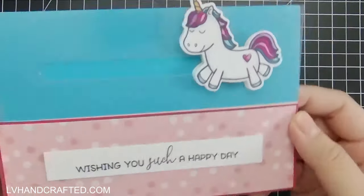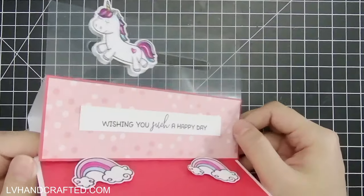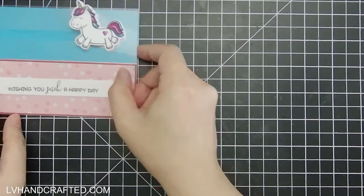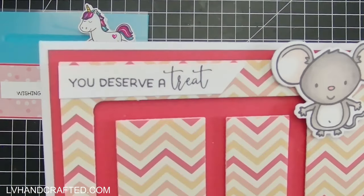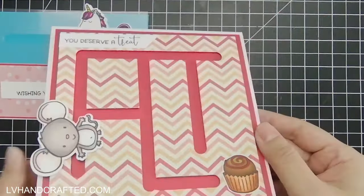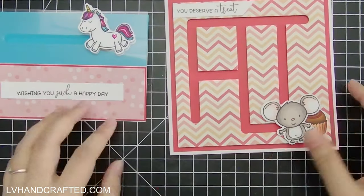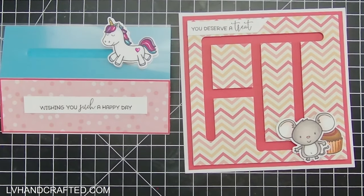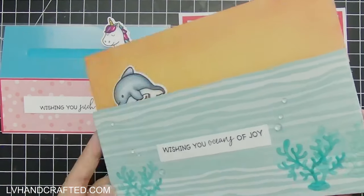Hello and welcome to my channel. My name is Lynn and in this video I'll be making cards using the Crafter's Companion box number 35. Here's a quick overview of the four cards that I'll be making, and I do have timestamps for each, so if there's one in particular you want to see, you can skip forward to that section.